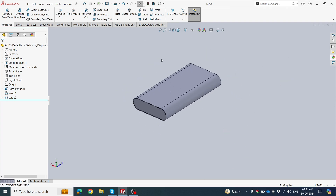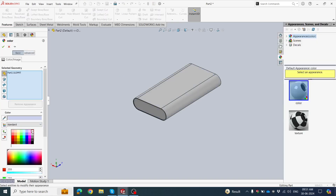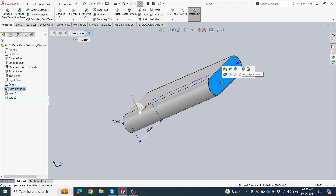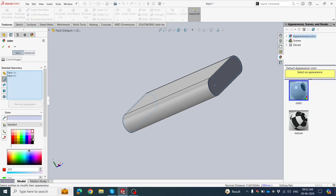Now we have this design. Click this face, go to Appearance, and choose the silver color. Click OK. Select this face and this face, go to Appearance, select Face, define the color black, and click OK.